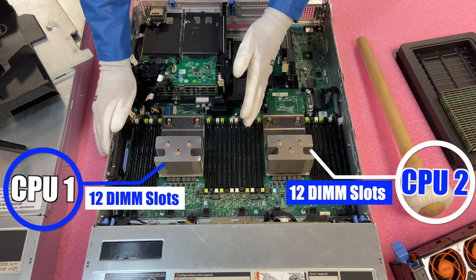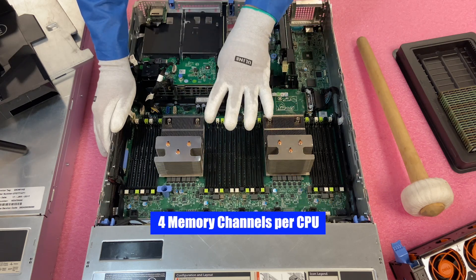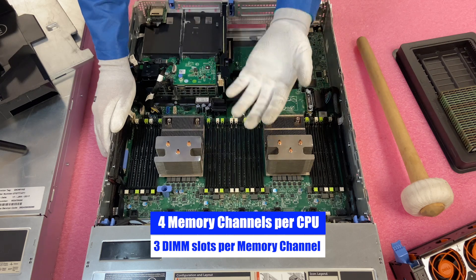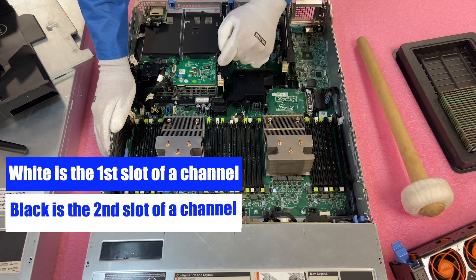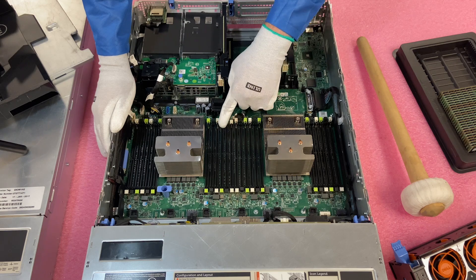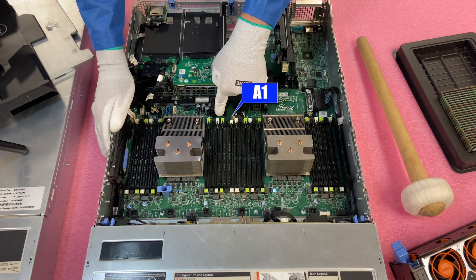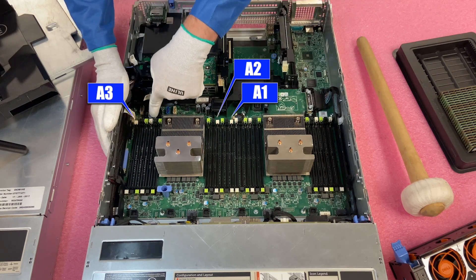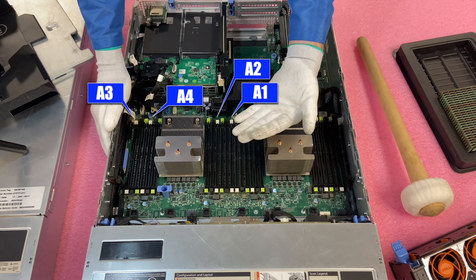It's important to understand the memory channels for this upgrade because that's really how you're going to install them if you're not maxing it out. There are four memory channels per CPU, and within each memory channel there are three DIMM slots per channel. Dell has color-coded them to make it easy: white is the start of a memory channel, black is the second slot in the channel, and green is the third slot in the channel. So this white one that's popped forward is A1, the next white one is A2, then coming around to the outside is A3, and A4.